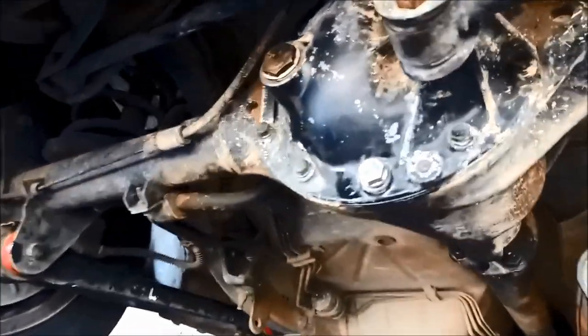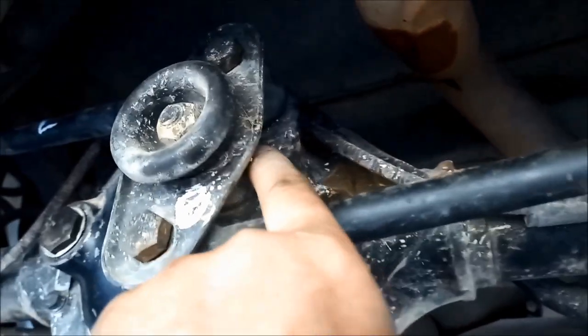G'day, today we're replacing some bushes on the rear diff linkages on the pivot and you can see they're pretty worn. You can move it by hand, they're pretty worn. You've got one, two bushes on that rod, one, two on this one, and then you've got the pivot bush.